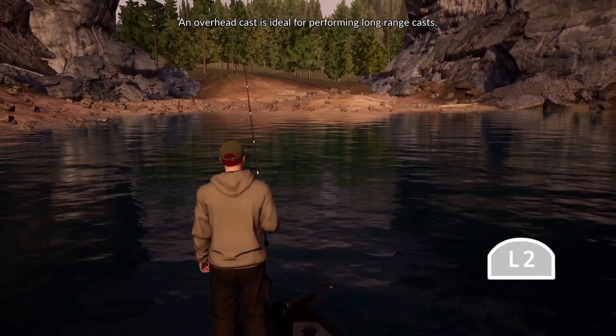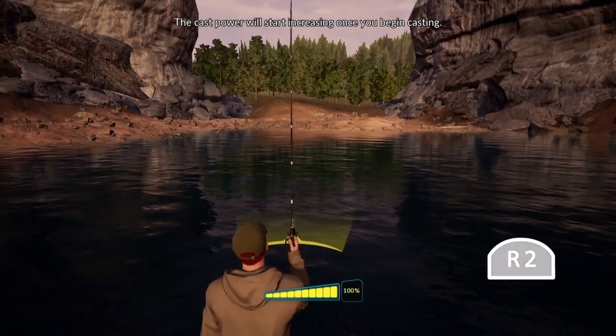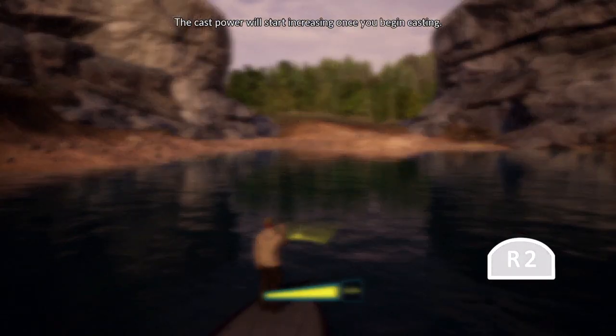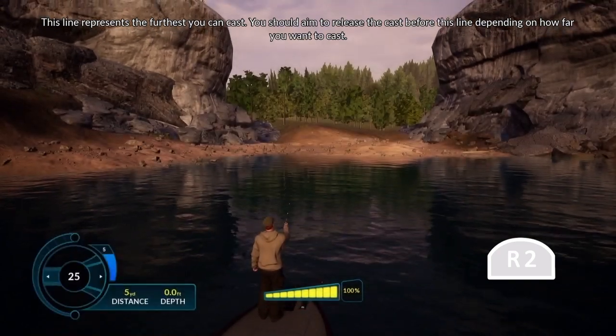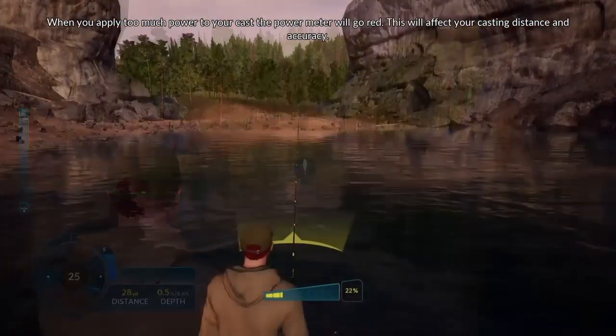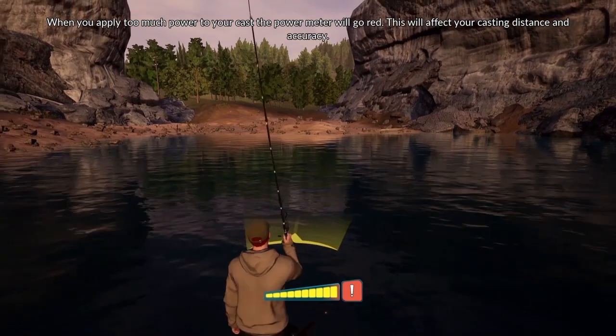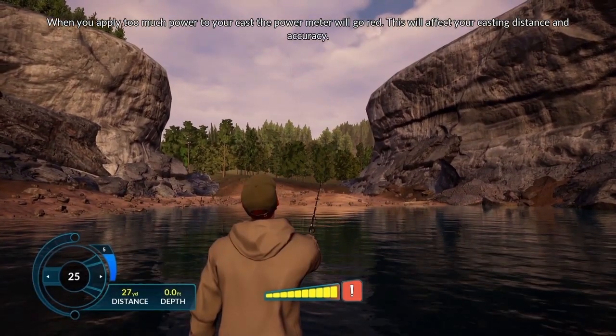An overhead cast is ideal for performing long-range casts. The cast power will start increasing once you begin casting. This line represents the furthest you can cast, and you should aim to release the cast before this line depending on how far you want to cast. When you apply too much power to your cast, the power meter will go red, which will affect your casting distance and accuracy.